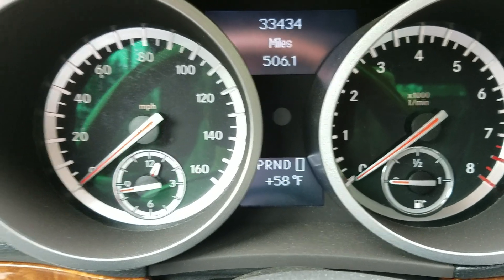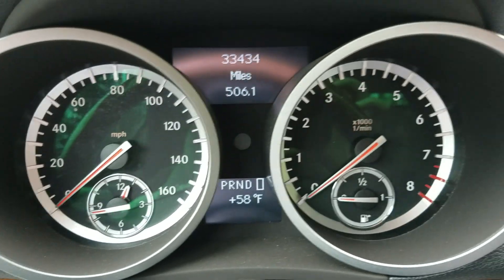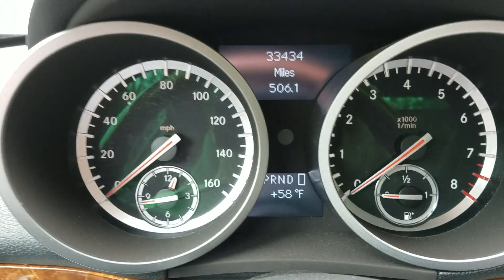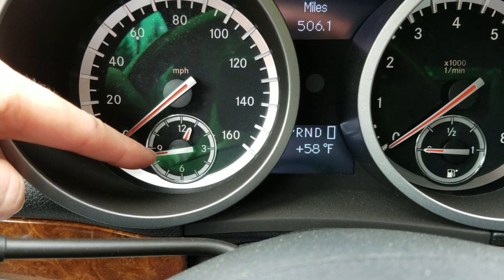Put your key in your ignition and turn it on to auxiliary power, and you can see your analog clock over here in the cluster panel.